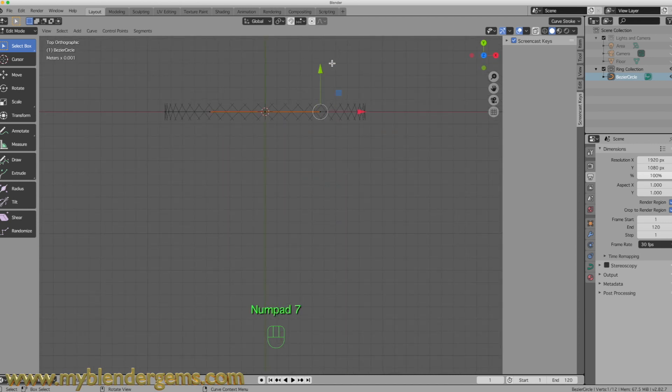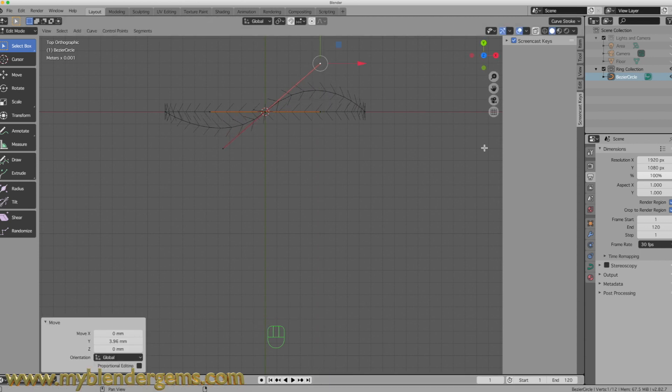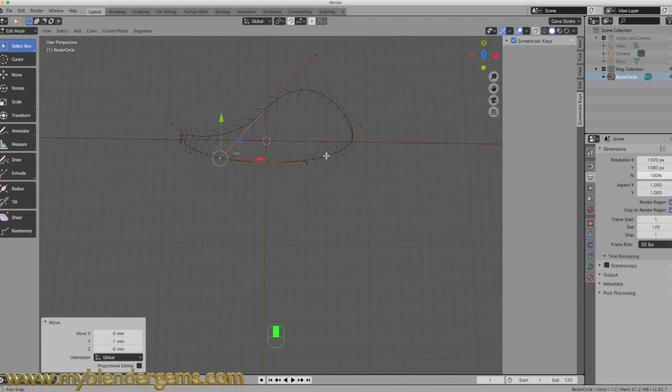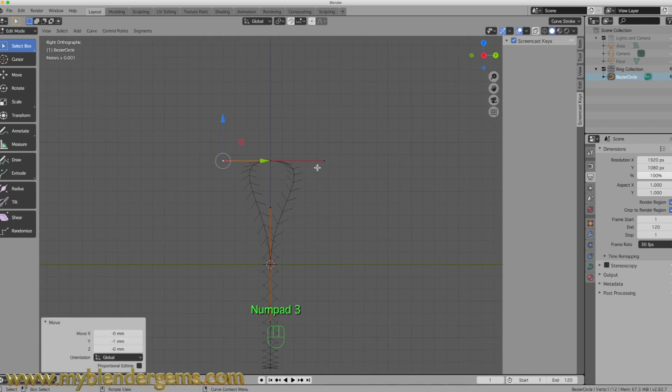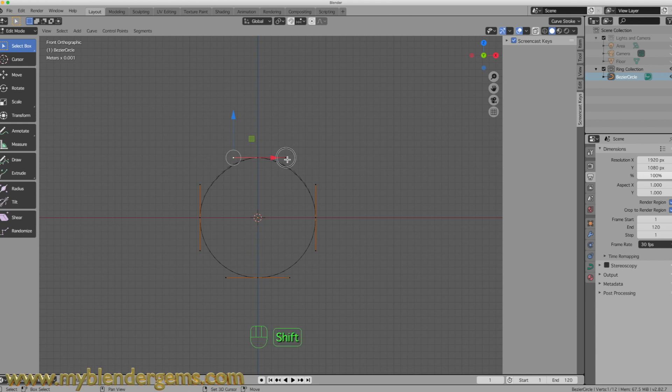With that dot selected, I'll hit 7 on my keypad to go to top view. I'm going to move this up four lines — right about there. Now we want to do the same with this one and move that down four lines. Now with that done, I'm going to go into my side view. To make this a perfect circle, I'll grab both dots, hold the Shift key, hit S and then X, and size it out just a little bit to give it more of a circle shape.